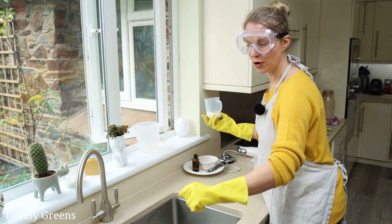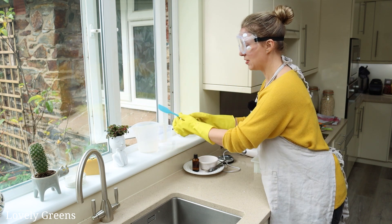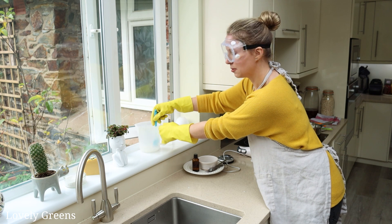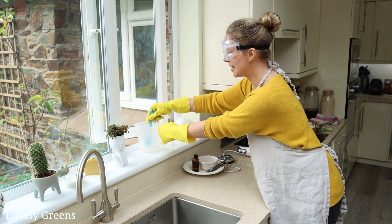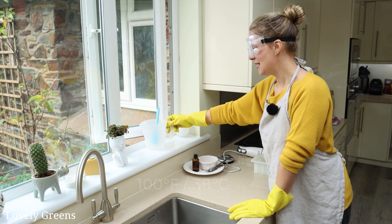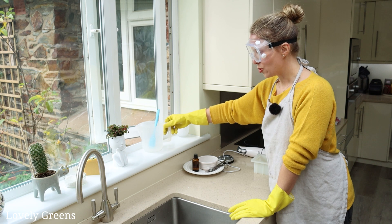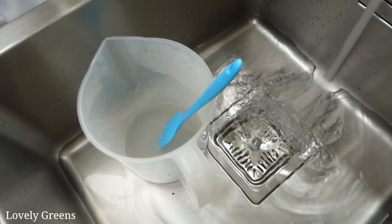To make the lye solution, place your distilled water by the window if you're working inside, then pour the sodium hydroxide in and give it a stir. Keep your face away from it while doing this — having the jug sitting on something is really helpful. You might see a little bit of steam because the reaction of adding sodium hydroxide to water produces heat. This lye solution is quite hot and we need to bring it down to about 100°F. You can sit it outside safely or place it in the sink with a little water to cool it down fairly quickly.